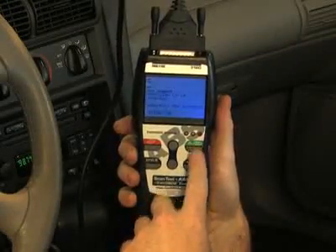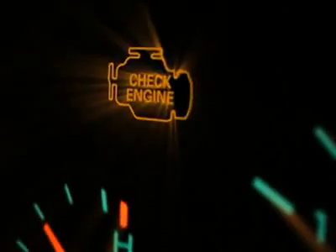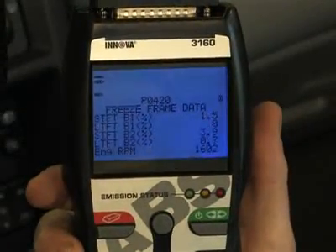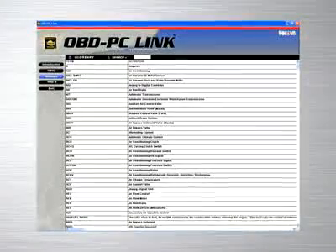When the green link button is pressed, it signals the tool to begin communicating with the vehicle. The red erase button when depressed turns off the check engine light on your dashboard. The DTC button will scroll through the codes and show the freeze frame data found on your vehicle, while the LD button when depressed will show you the live data.